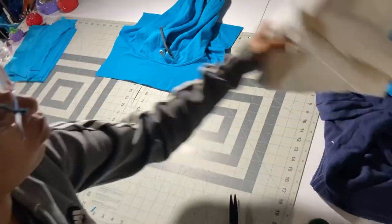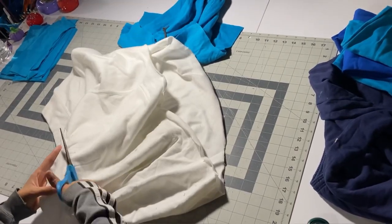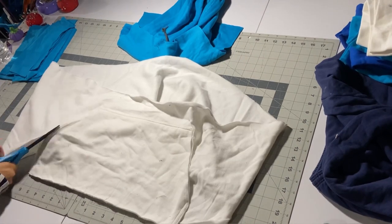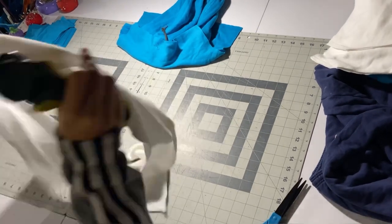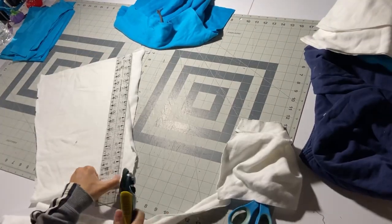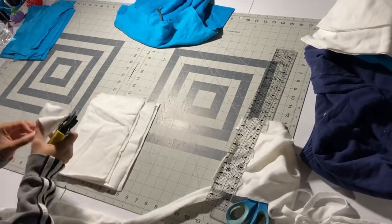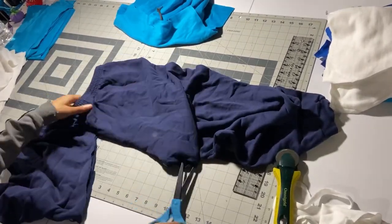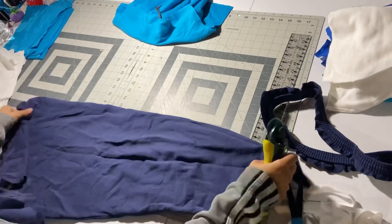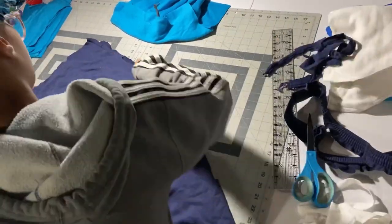Cut as many pieces as you can from each color that you're using. Choose a color scheme that you like. I'm cutting off that waistband and cutting out the pockets — save those for later. The rest of the open fabric we're just gonna cut into rectangles. They don't have to be perfectly even, but if there's a jagged edge just cut that off. I'm also using some old sweatpants; you can use two to three hoodies in whatever colors you want. Just keep cutting until you have a bunch of rectangles and squares.